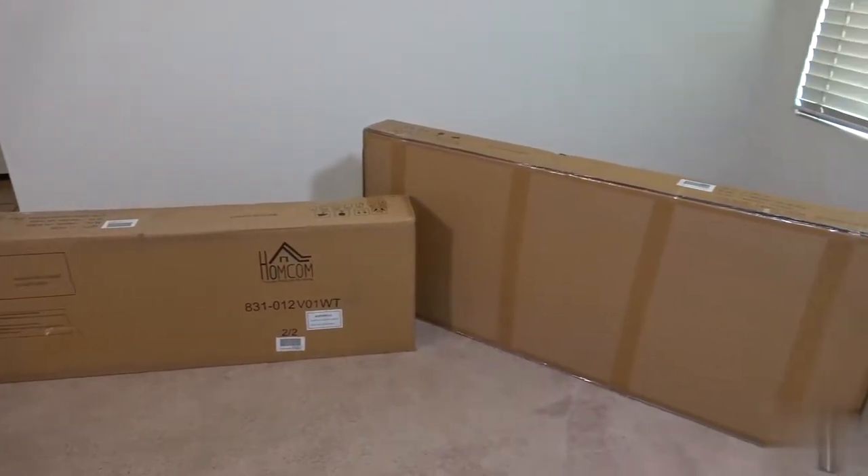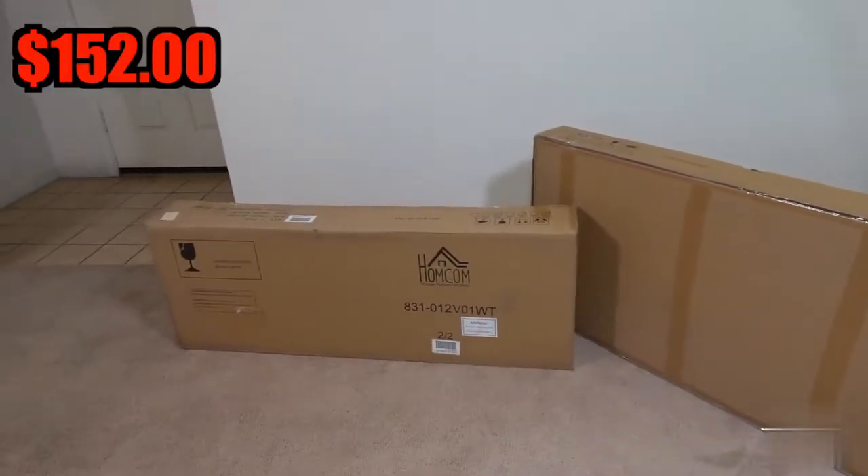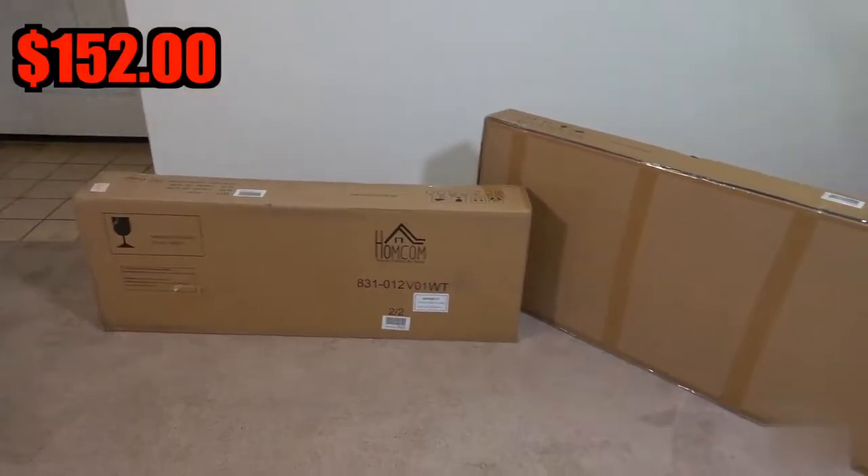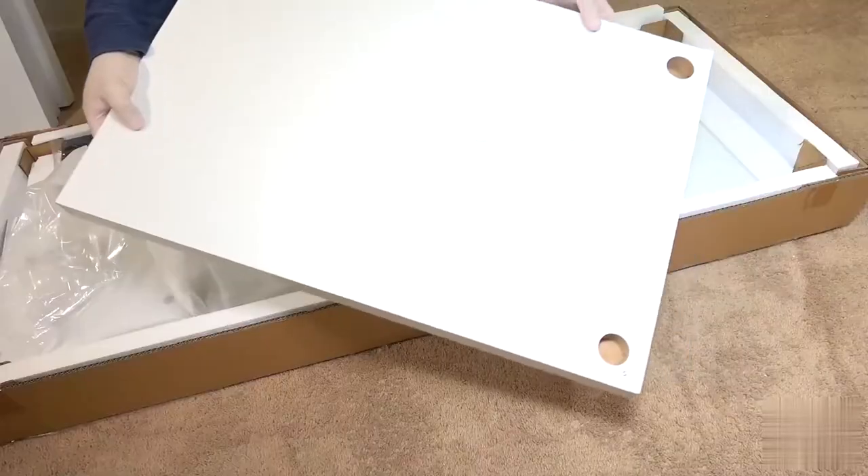Comcom is pretty much an exact replica of the last desk you saw me build, although you might not think so because this desk goes for $152 and comes in two separate boxes. It'll look like the previous desk except that there are some obvious differences.